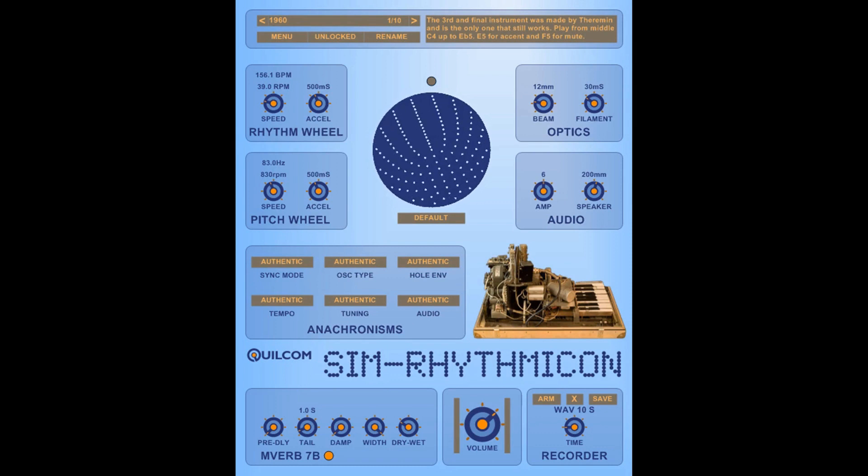Hello, I'm Rex Basterfield and I'd like to welcome you to a video about my Quilken Sim Rhythmicon. Back in the 1920s, the avant-garde composer Henry Cowell got interested in the idea of matching rhythmic sequences with the harmonic series. He got Leon Theremin very interested in the idea and eventually commissioned him to make a device that would enable him to hear what the sound would be like.